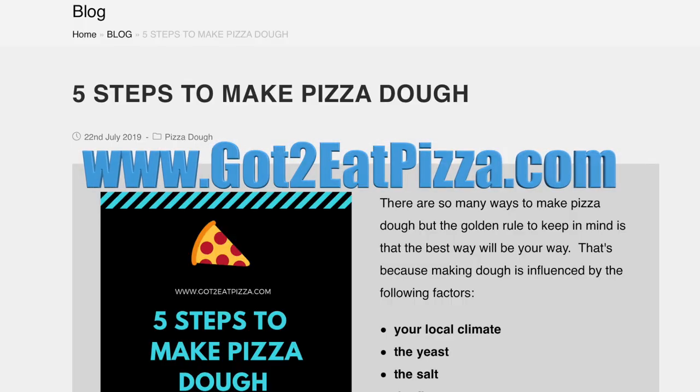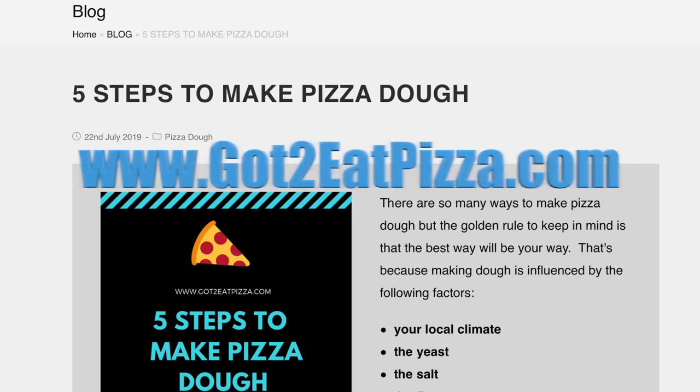And don't forget to check out our website gottoeatpizza.com. Link is below. To be continued.